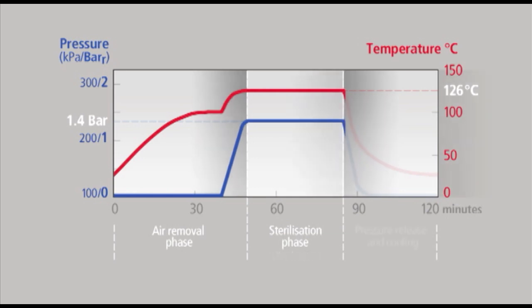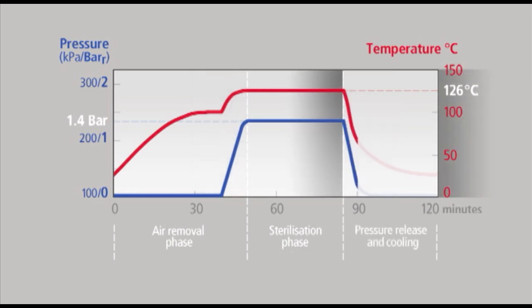Finally, the steam is released and the pressure is reduced to that of the atmosphere. The lid can then be opened and left open. The heat of the autoclave and the load evaporates the moisture and helps in drying the load. So that's the principles — now let's see in detail how to operate this autoclave correctly.